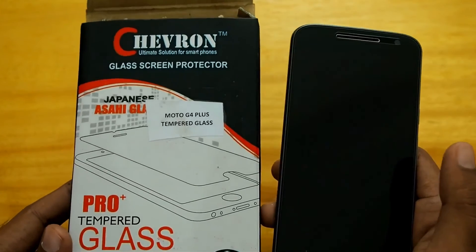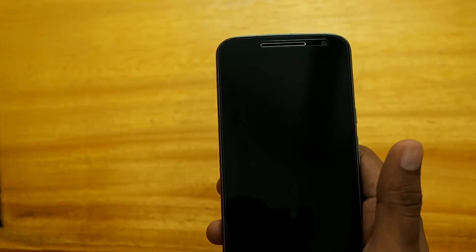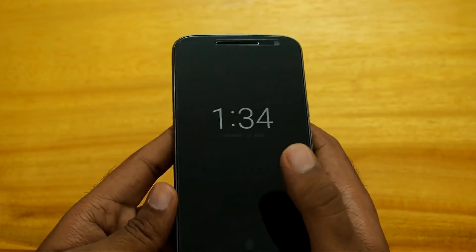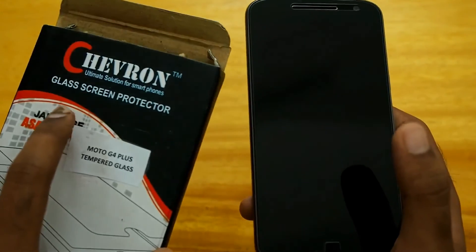So what would be my rating for this Chevron tempered glass screen protector? It is actually quite good. I would not say it is the best quality out there — it is good for temporary use until a really good screen protector comes out. And that was my review of the tempered glass screen protector from Chevron.